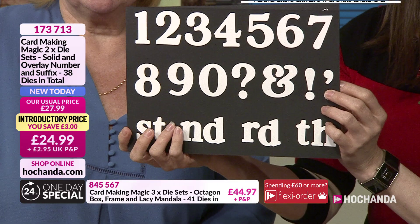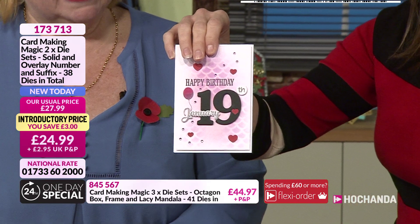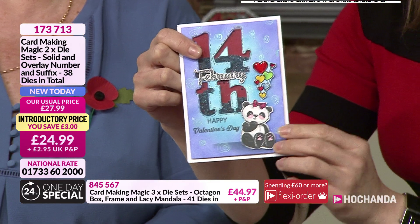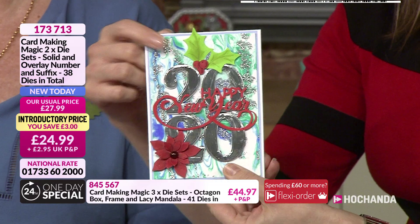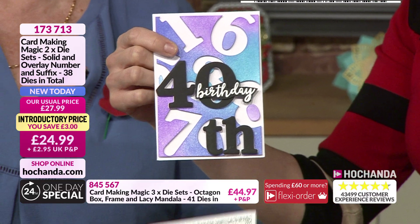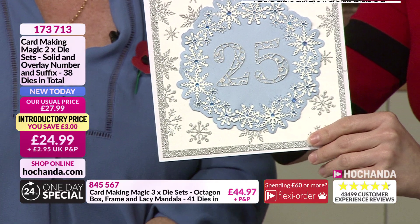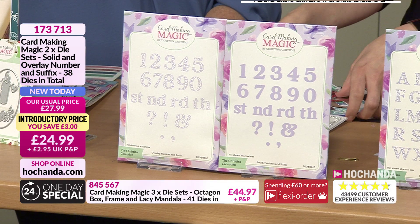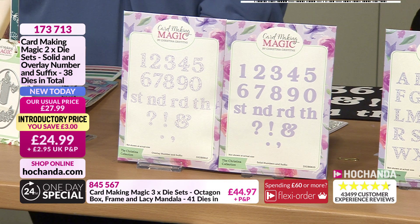It's all about personalizing — once you've put somebody's age on a card, they know you've made that card just for them. You could use them for a Valentine's card too. As a die collector, having a set of numbers in your arsenal is an absolute must — you would use them all the time. This set is £24.99, and as Ruth said, these are a fantastic size — a real focal point. At 69 pence per die, it works out to 36 — actually 38 dies. Item number 173713.